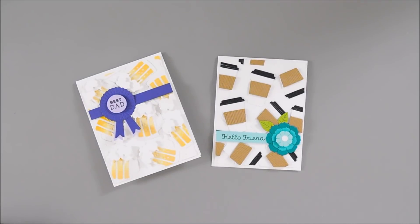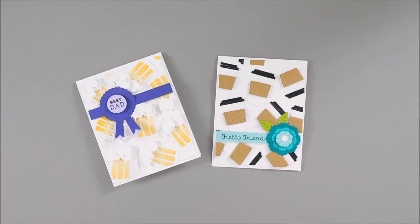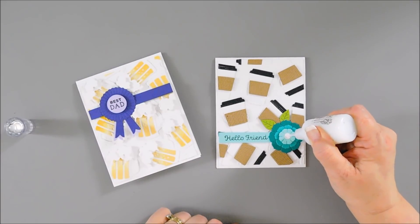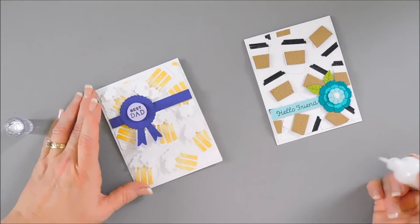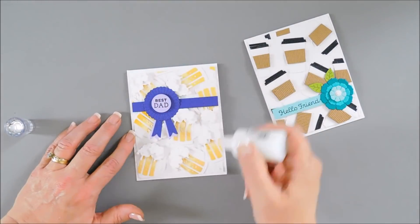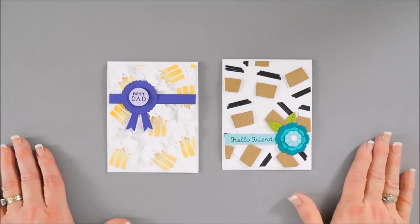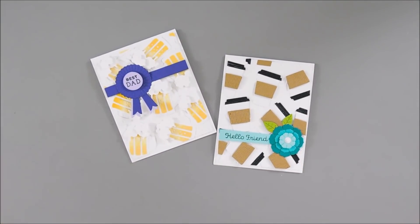For one last finishing touch, I'm going to bring in my Nuvo Crystal Drops in White Blizzard — I used to use these all the time and I forgot how much I love them. I'll add a dot in the center of the flower on the coffee card. For the beer card, I'm just going to add a few bubbles in the white area for a little bit of sparkle here and there. That will finish off my project today using items from the Spellbinders Happy Dance collection. I hope your Tuesday is going fantastic — thank you so much for joining me, and we will see you next Tuesday. Bye!